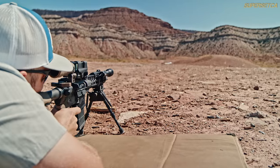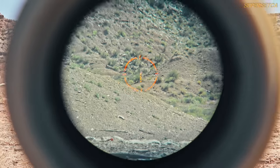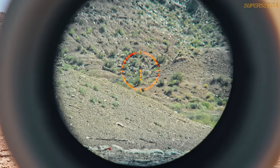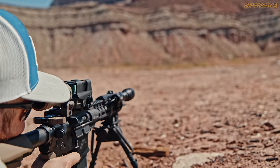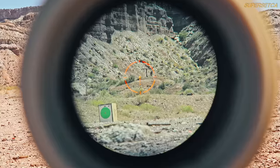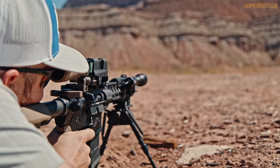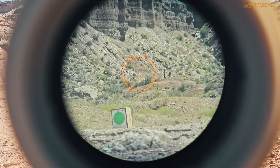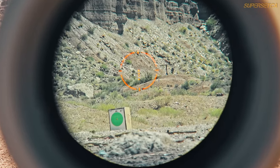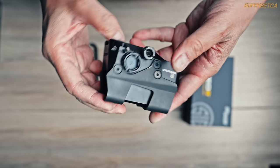Here you can see the shooting results at 200, 300, 400, and 500 yards — hits across the board. The results speak for themselves. Now that we've taken a look at the internals, let's back out and talk externals.